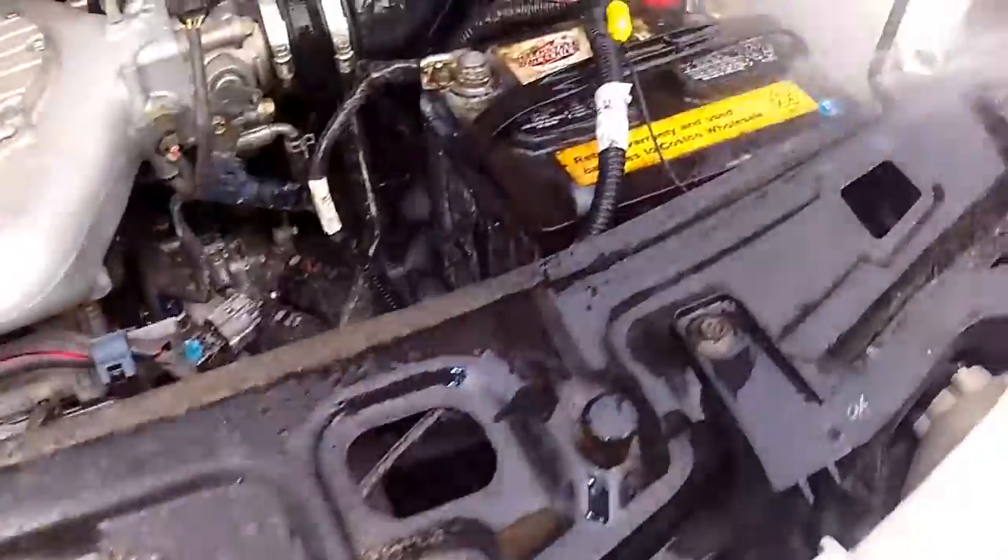Once I have neutralized the acid, I wash the batteries down with water. This rinses the baking soda off the parts and leaves them ready to be protected.